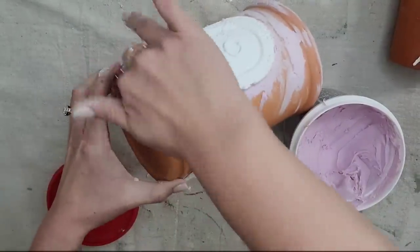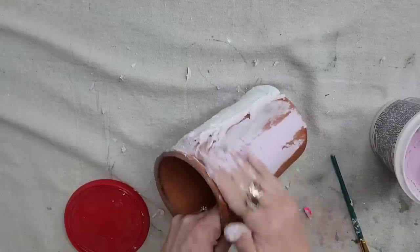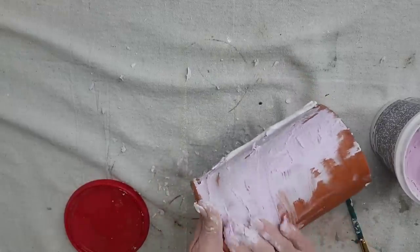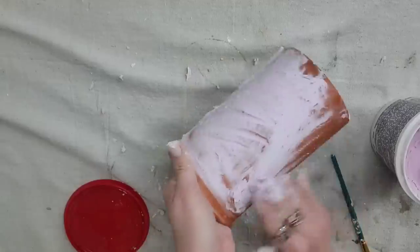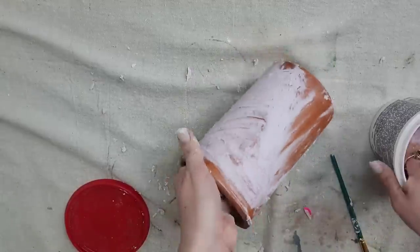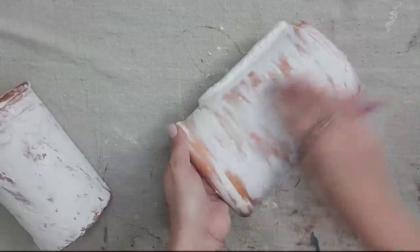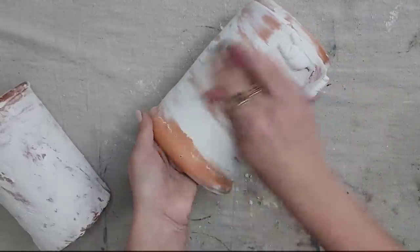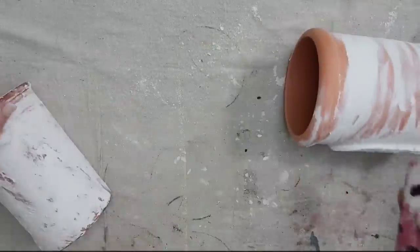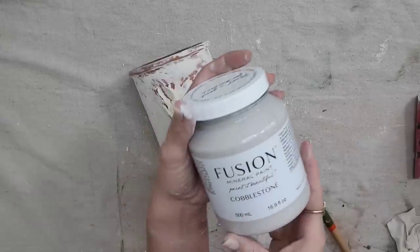On the bigger pot, I'm going in a circular motion around the entire pot. On the smaller one, I did it very randomly to see how different textures look. You just put it on there, don't think about it too much, and let it dry. Once it's dry, you're going to sand it — just lightly, taking down some of the peaks you created, but don't sand so much that you get rid of all the texture.